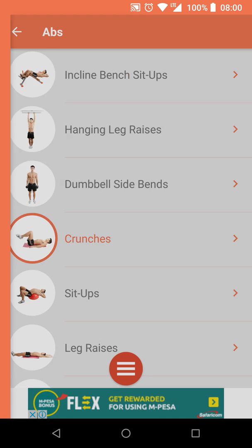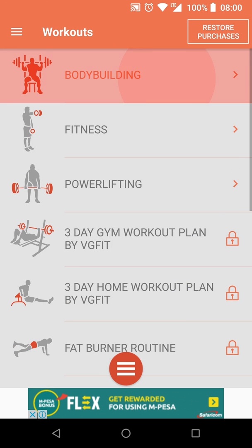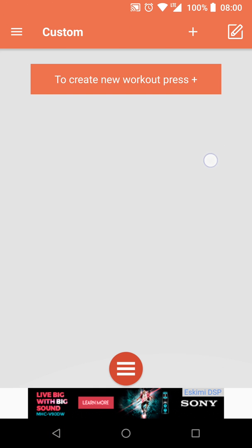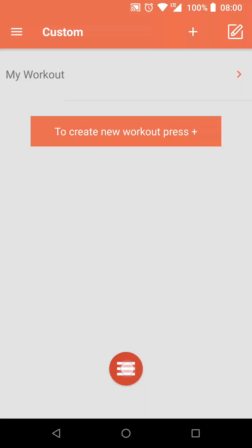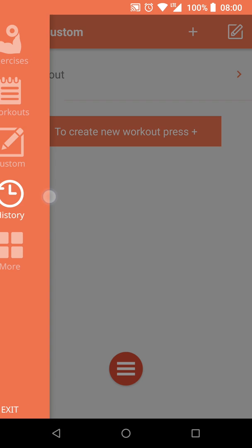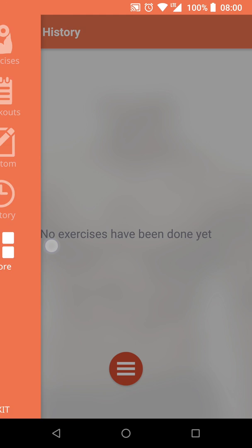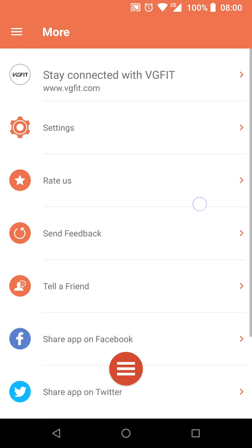Other options available are Workouts, which lets you plan out weekly exercises you want to do. You can also create custom workouts for yourself and decide what specific exercises you'd like. You can view the history of your workouts and then there's a More section.